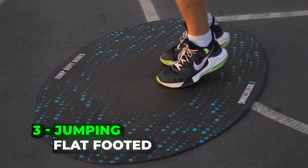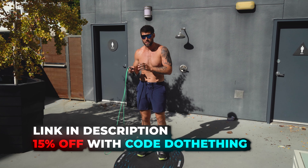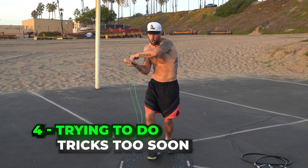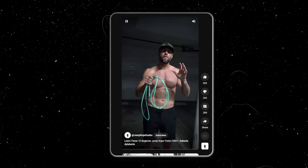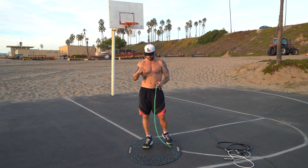You might be tripping over your jump rope because you're looking down at your feet. Now that seems like — why would I trip if I'm looking at them? But sometimes you just get too focused on your feet instead of the rhythm of the rope. So look straight ahead and just practice. You'll trip a lot less often if you're looking straight forward and not down at your feet.